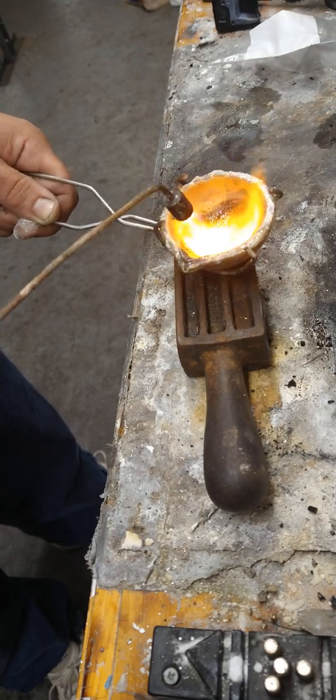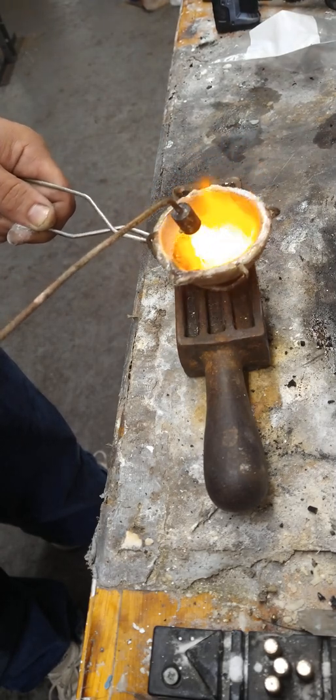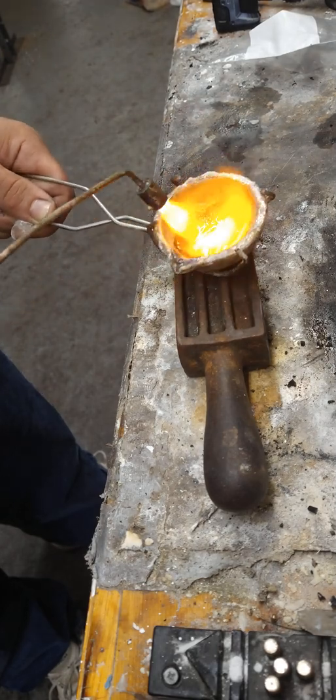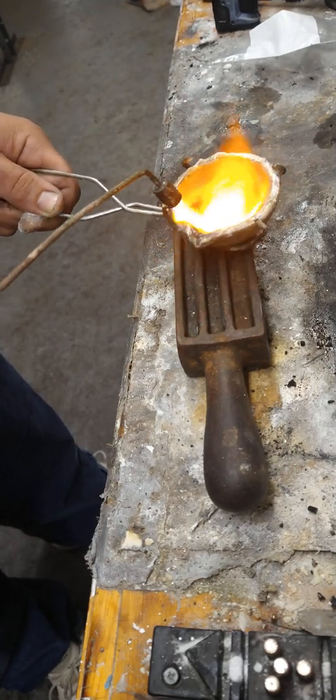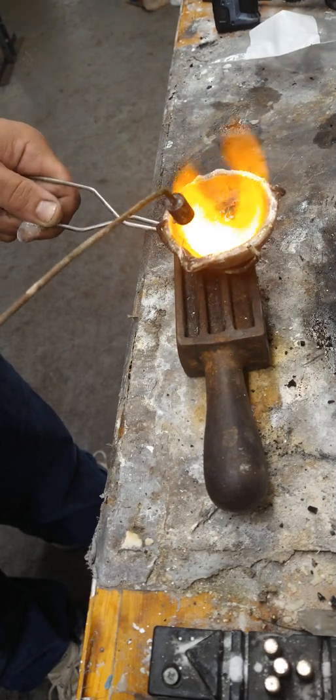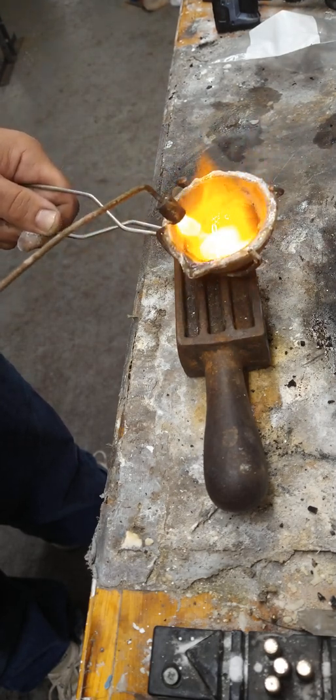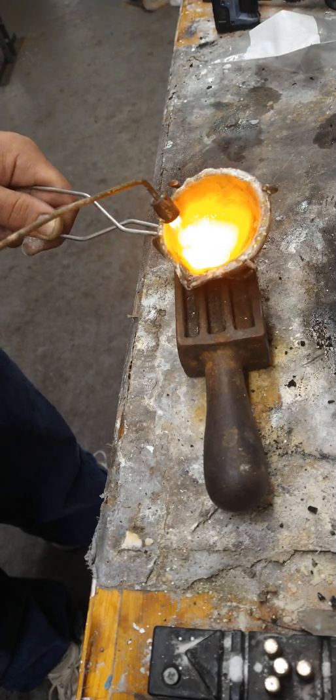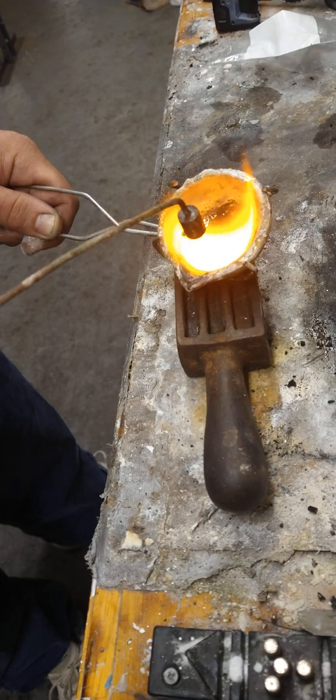Normally I use a graphite rod, but with a small amount of metal you can literally just shake it up to make sure it's nicely mixed. When it's finally done, you can see it's actually roiling — it's like the surface of boiling water, just moving around.